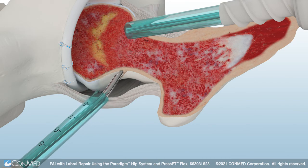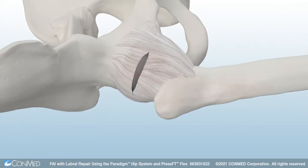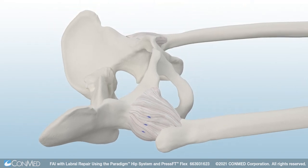Then use ConMed's pre-bent spherical burr to remove the cam bone. Now the hip capsule is repaired. The Paradigm Hip System isn't just a new hip system — it's a paradigm shift in hip arthroscopy.